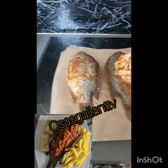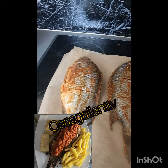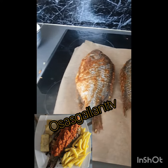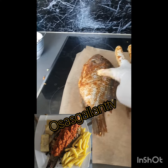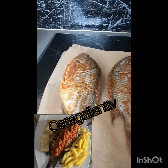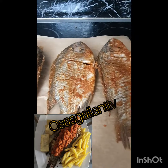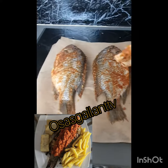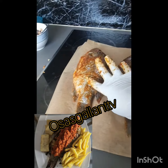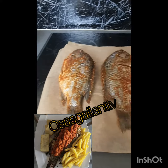I mix everything together and get this surface going. I put salt — not too much salt — just your seasoning powder, dried ginger, dried garlic, and ground dehydrated onions. I add them all together. Then I make sure I put some inside the oil too, you know.